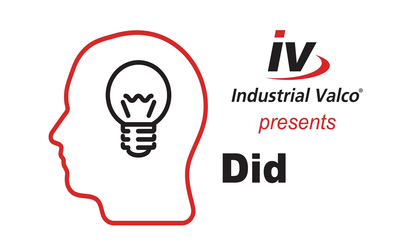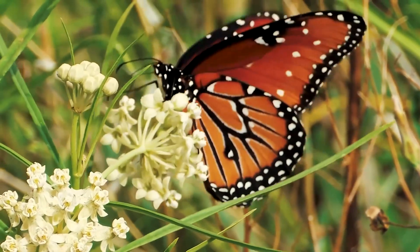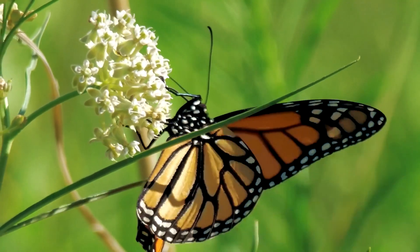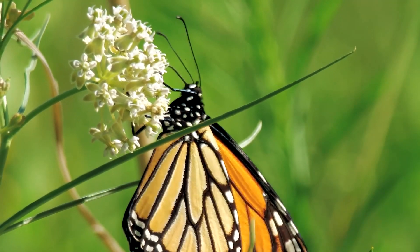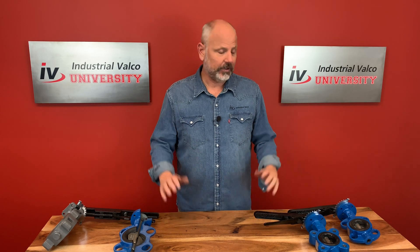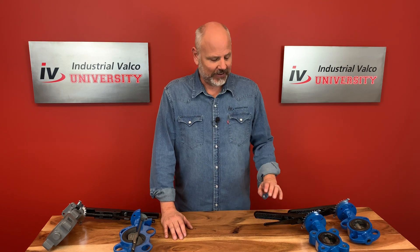Did you know? Industrial Valco University presents Did You Know? Did you know that butterflies actually taste with their feet? Butterflies have taste receptors on their feet to help them find their host plants and locate food. A female butterfly, in fact, lands on different plants drumming the leaves with her feet until the plant releases its juices. Now that we've gone over the fun fact, let's talk about the advantages and disadvantages of this valve.